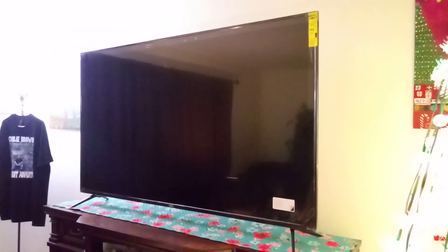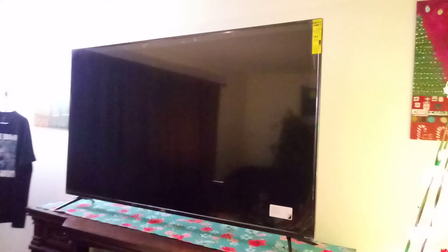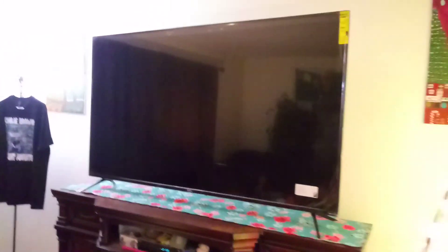I'm definitely gonna find a new spot for the Xbox. It's pretty thin, not too bad. But that was the unboxing, and we'll do a setup video later on. Thanks for watching. Peace out.